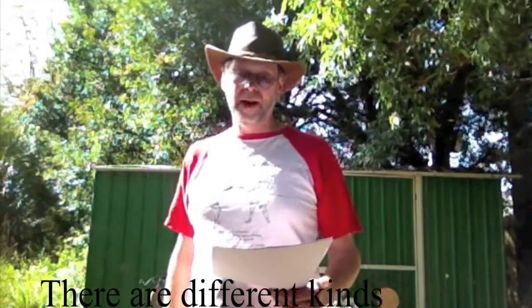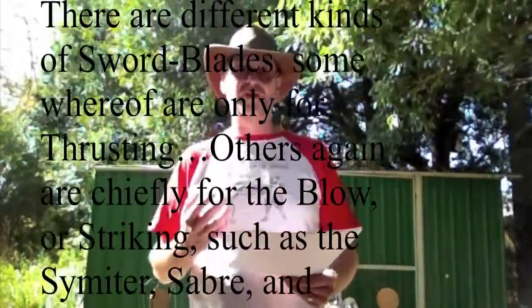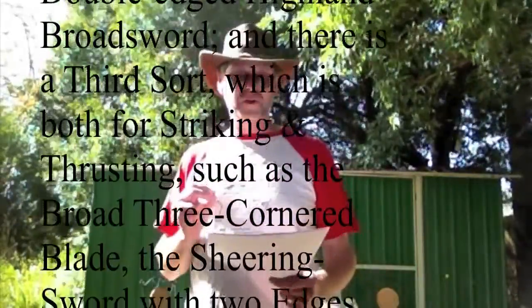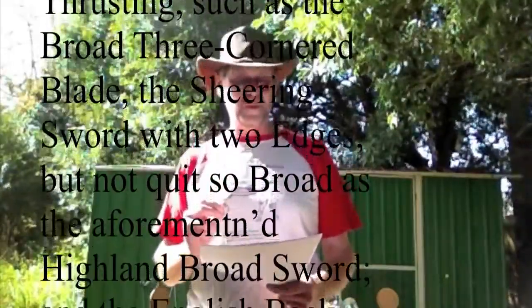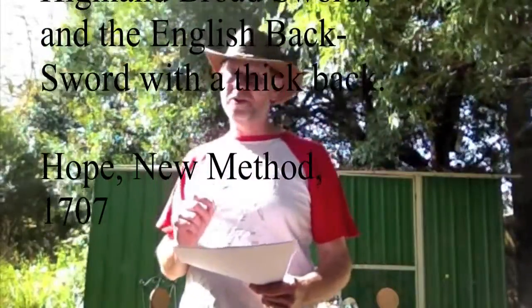What about Highland broadsword and the clan era? Page is the main text, with a little bit in McBain. What sort of swords should we be using? Sir William Hope in 1707 wrote that there are three kinds of sword blades: some for thrusting; others chiefly for the blow or striking, such as the scimitar, saber, and double-edged Highland broadsword. And a third sword which is both for striking and thrusting, such as the broad three-cornered blade, the shearing sword with two edges but not quite so broad as the Highland broadsword, and the English backsword with a thick back.